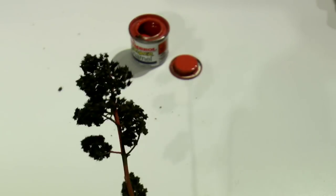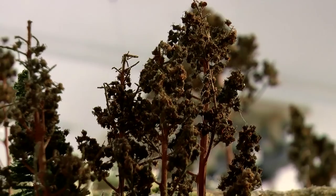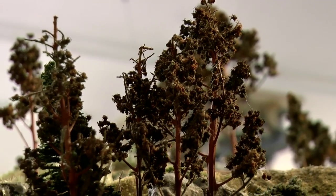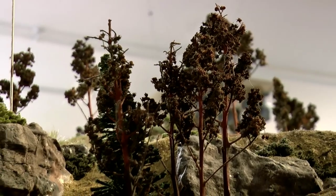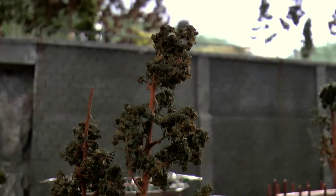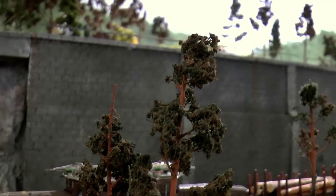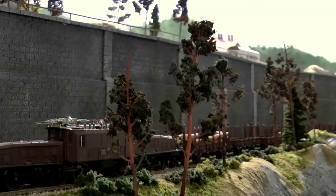Alright, and we're done. This is what the final result looks like. Let it dry, and on the layout I place them in groups of three or five trees together to get the best look. And this is how the final result looks.